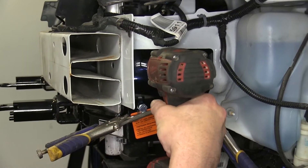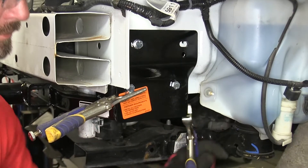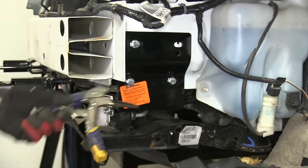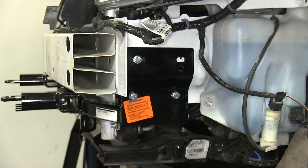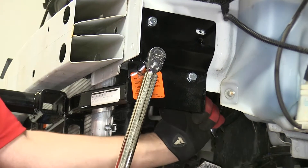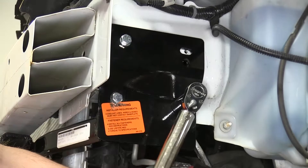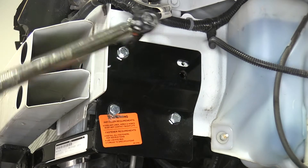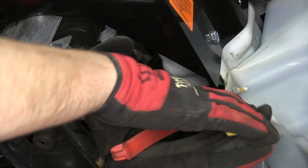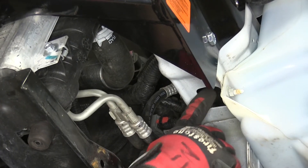Once we have all the fasteners in place, we'll tighten them down. We can remove the clamps and secure the last connection point on this side. There are three fasteners on the other side and we can repeat the same process. With all of our fasteners tightened, we can then torque to the specifications as indicated in the instructions. We can use a pair of side cutters or tin snips to cut off the end of the handle nut, then push the remaining end inside the frame.